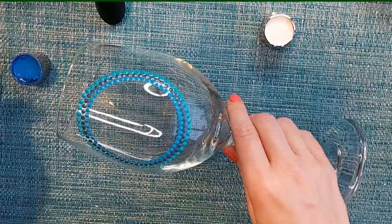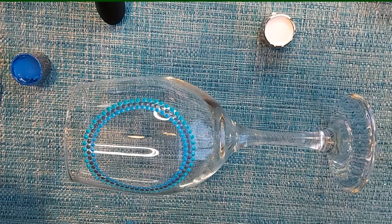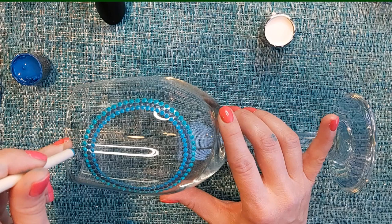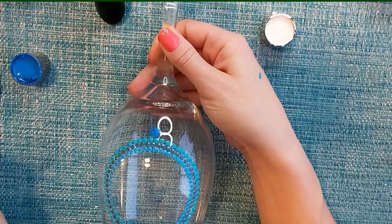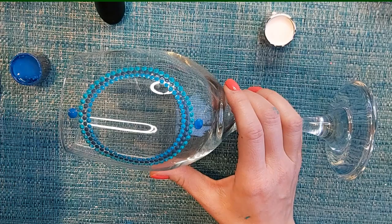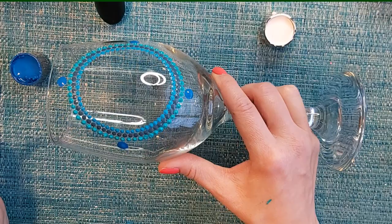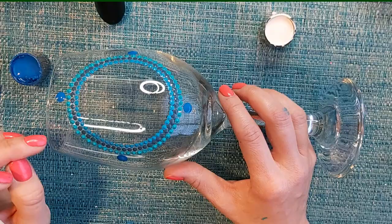Now we're going to take our next color. This is where it gets a bit tricky. You can definitely let this part dry and use a ruler, but I'm going to eyeball it. We're going to go on the top of the glass and create a dot, then on the bottom, then side to side as well — that's going to give us our guidelines for the next set of rings. These dots will be separated because we are going to do the descending dots.